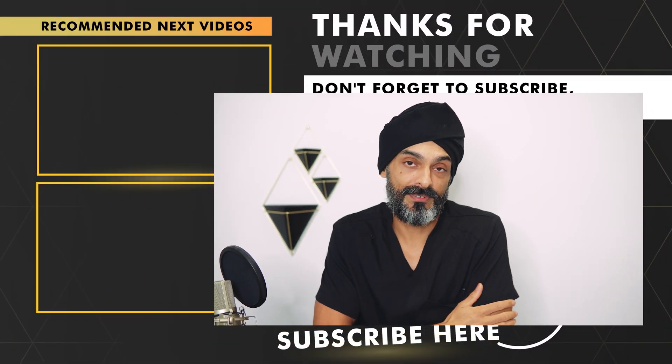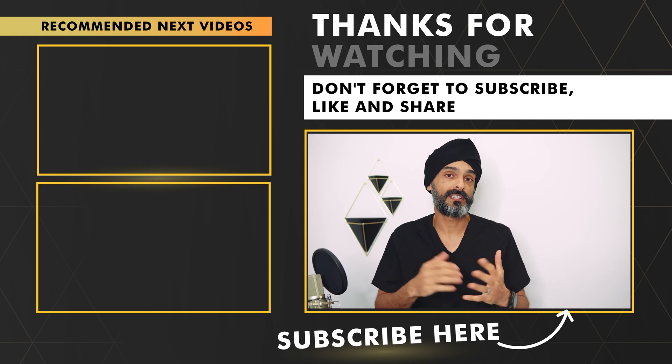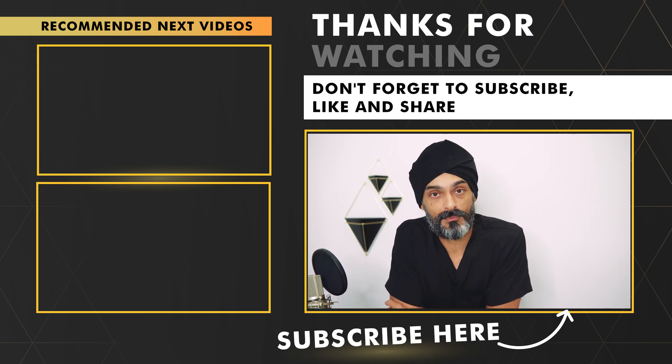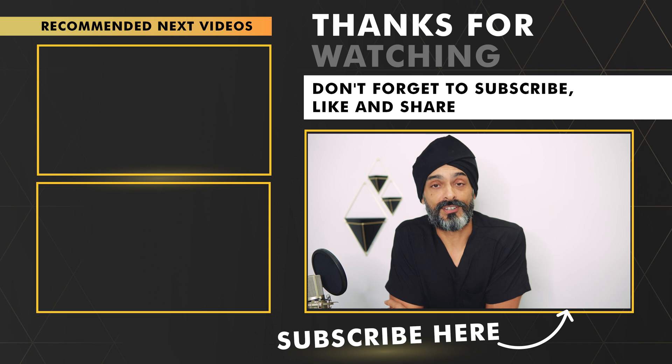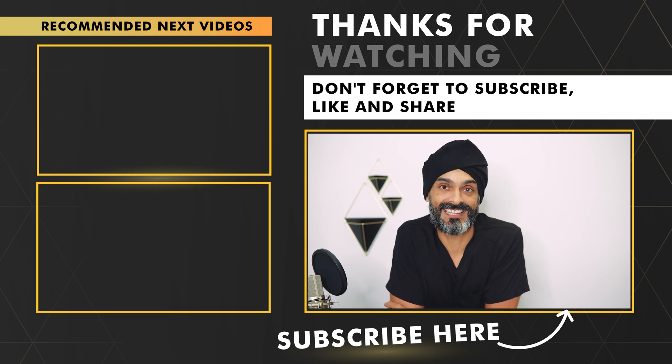So as always guys, I hope you found this video useful and interesting. If you've got any questions or comments, please leave them below. I don't see all of them because of notifications on my phone, but I will see a lot of them, and if I can reply, I will. So until next time, guys, take care.